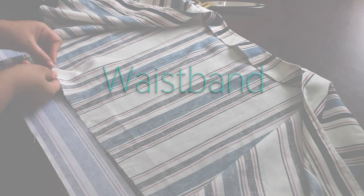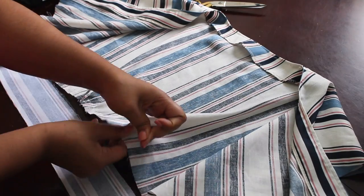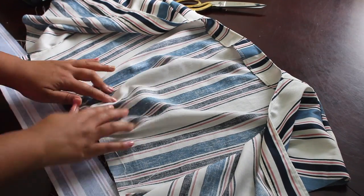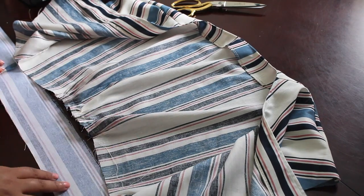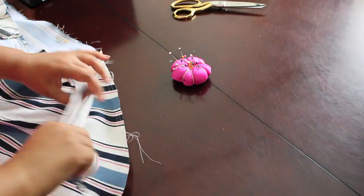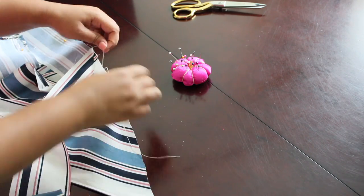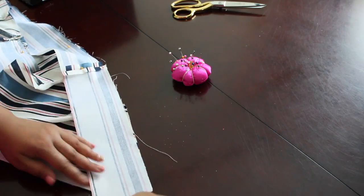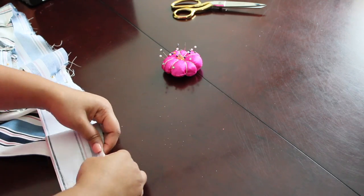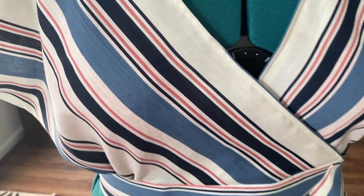At this point I'm working with the gathers to make sure that the waistband meets up with the side seams of the bodice. And there we have the waistband attached — just the outer side of the outer waistband. There's going to be an inner waistband as well, for a nice finished look on the inside, which is equally as important.